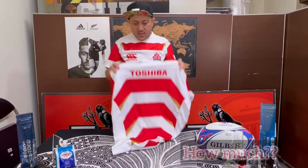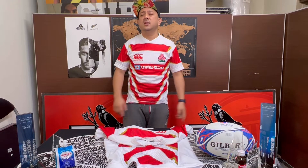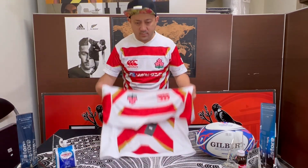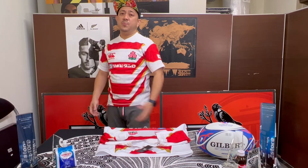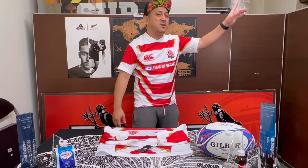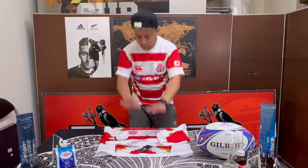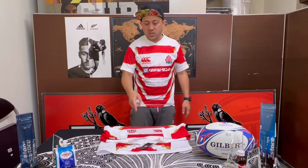How much? I think it's about 80 to 90 US dollars, plus shipping and tax for your country. Not many countries will have this one, because Canterbury Japan is operated by a different company in Japan called Goldwin — they hold the license to make Canterbury products. So Canterbury Japan products are different from Canterbury International, which makes jerseys for teams like Ireland. Different design, different cut, different size. So it's quite hard to get these jerseys outside Japan.